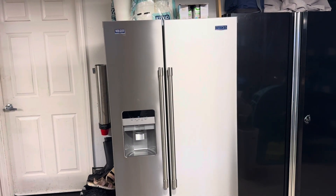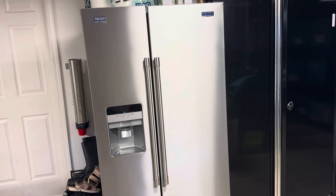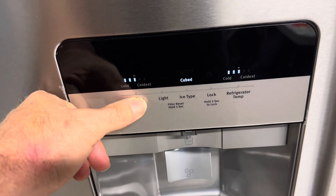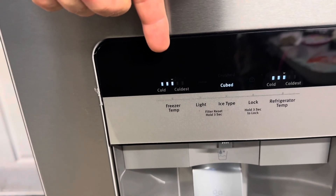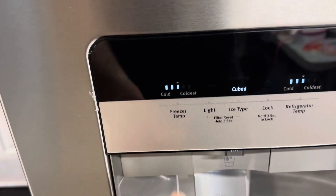Hey friends, welcome back to the channel. I've got a Maytag refrigerator and I'm going to show you how to change the freezer temperature settings on this unit. If you press the freezer temp button right here, it brings up this screen and we go to this little bar or tally system that Maytag has come up with. Three is the factory setting.